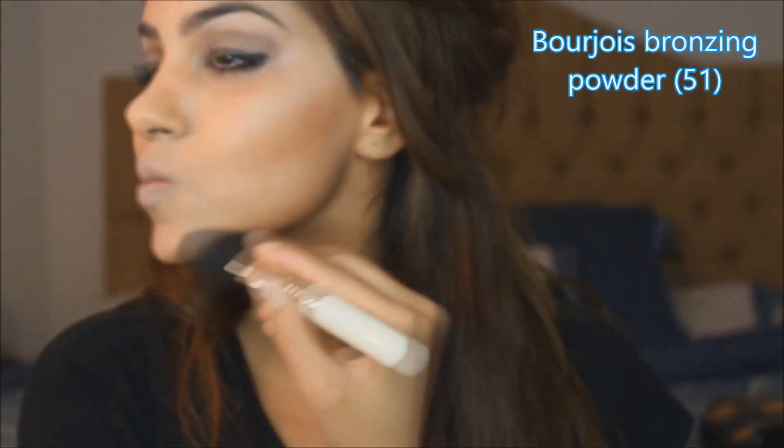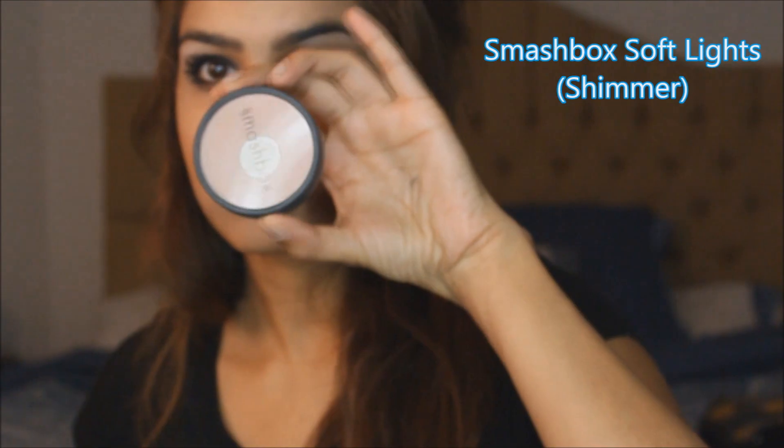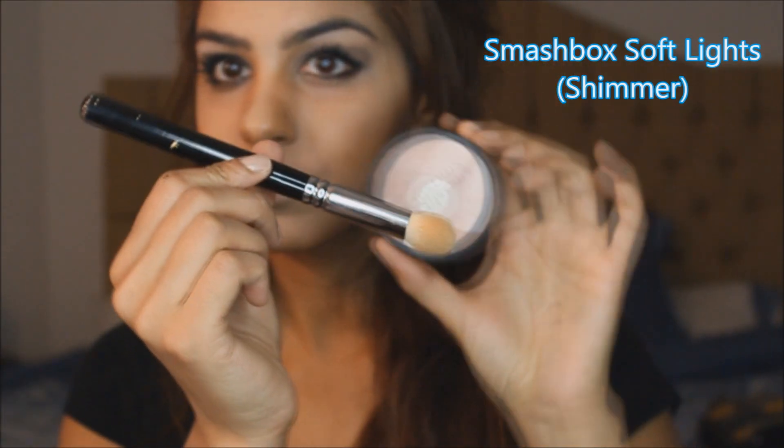I'm using Bourjois bronzer on the contoured areas — forehead, to the cheek, to the jawline. And then I'm applying Smashbox Soft Light to the highlighted areas to get these areas to stand out.